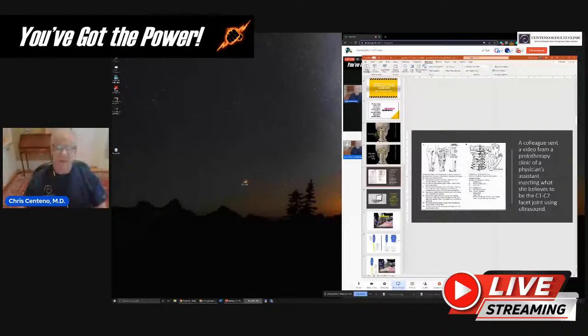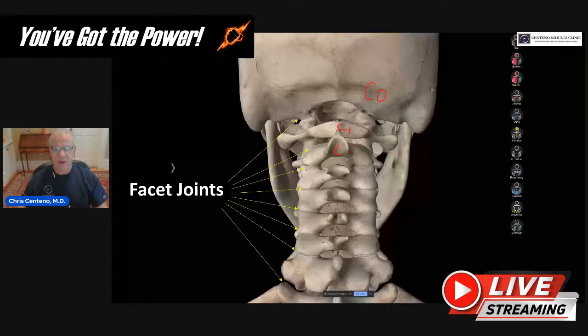The neck has levels: C0, C1, C2, and all the way down. C0-C1 is right here and C1-C2 is right there. The upper neck joints refer pain into the head — that's C0-1, C1-2, C2-3. The mid-cervical joints kind of go into the upper trap area, and then the lower cervical joints go into the upper back area. Whether you've got CCI and have the upper cervical facet joints involved, or any kind of neck pain issue, these facet joints may be causing different types of referred pain. The upper cervical facet joints are C0 through C2.